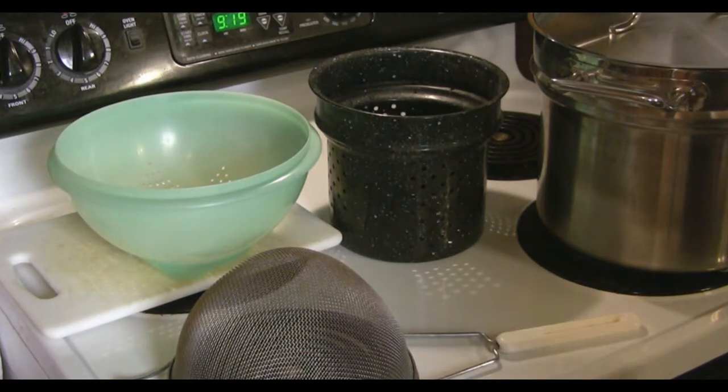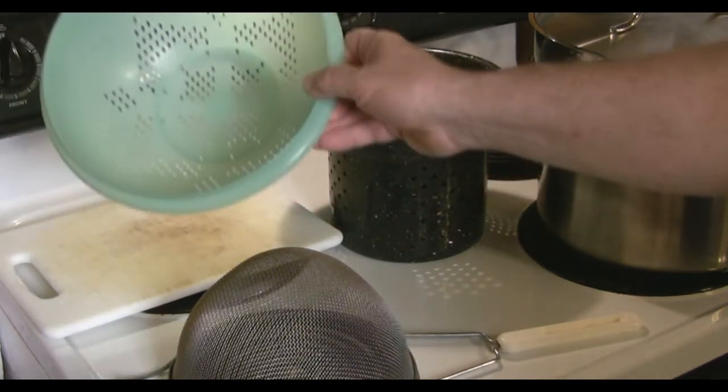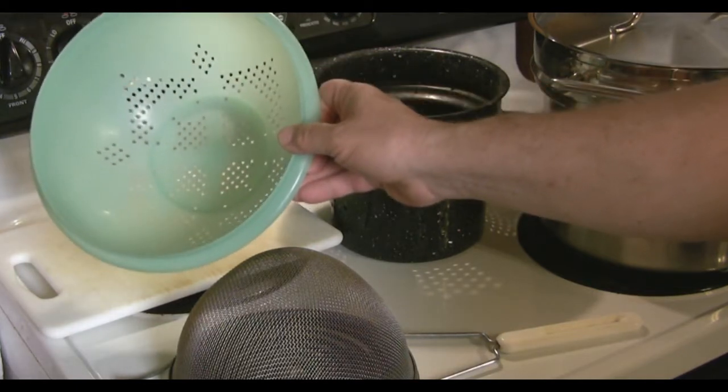So we always want to blanch vegetables and fruits. The other thing it does is bring out a lot of nice color and flavors — it's just a very good thing to do. Here are the basic tools that I use for blanching. First, I use a colander to wash the greens before putting them into the water.